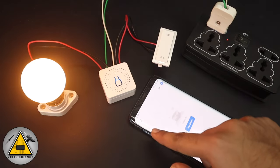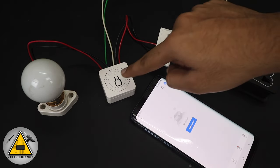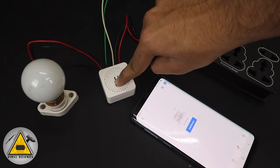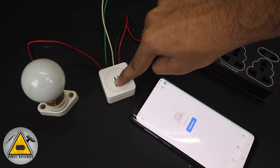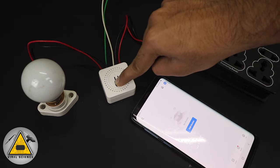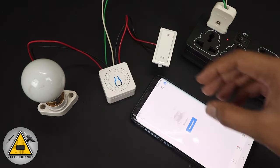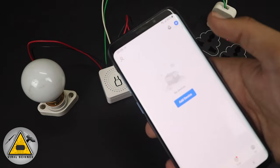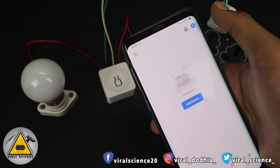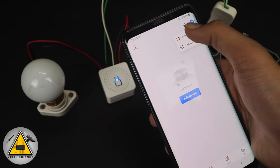After powering this on, by pressing the toggle button you can see the light turns on and off. First, press and hold this button for seven to eight seconds to go into the pairing mode, and then you can see the blue light blinking — it means it's in the pairing mode. Then click on 'Add Devices' at the top of the application.